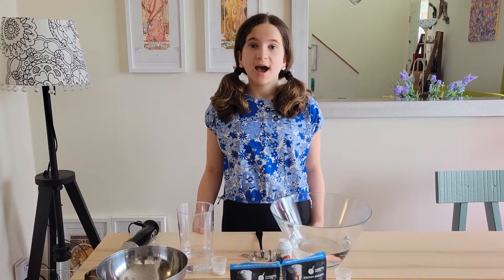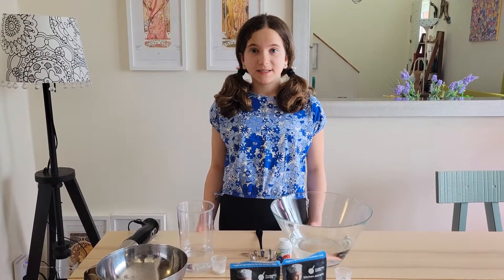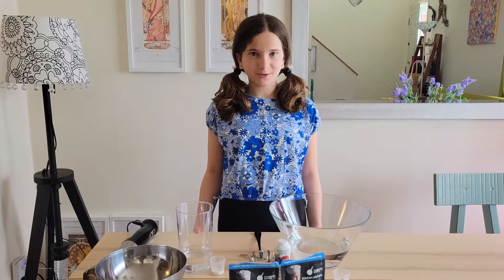Hey guys, welcome back to my channel! My school science fair is coming up soon, and for my science project I decided to create edible water bottles. This is a step-by-step video of how you can make them at home too.